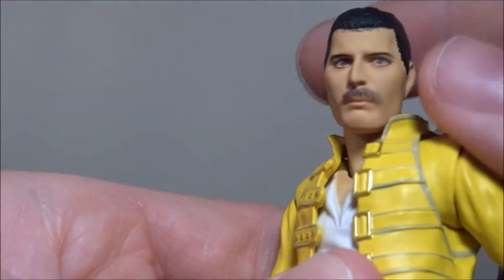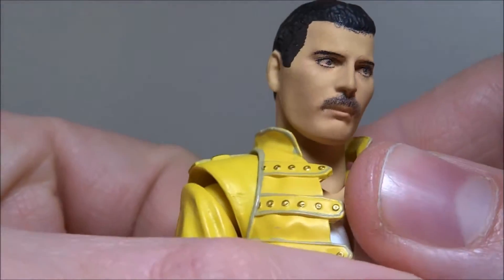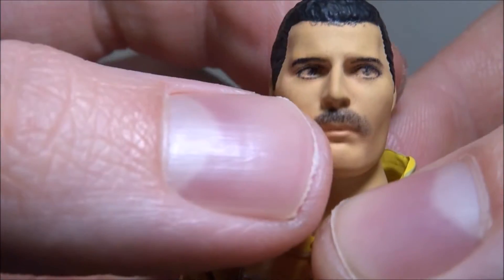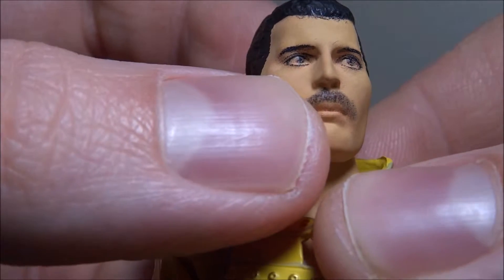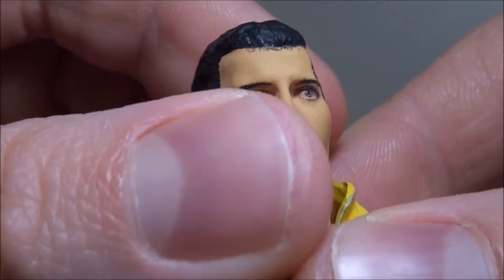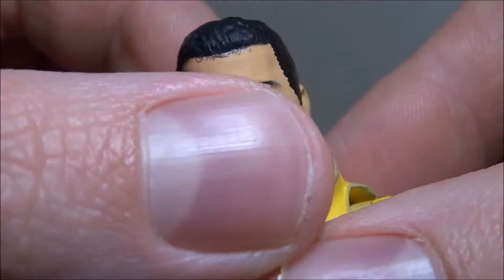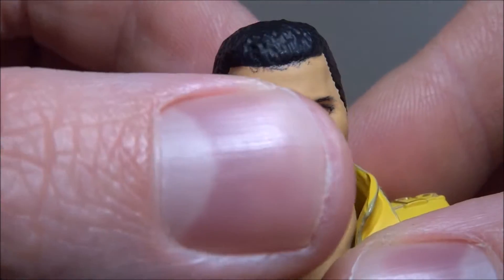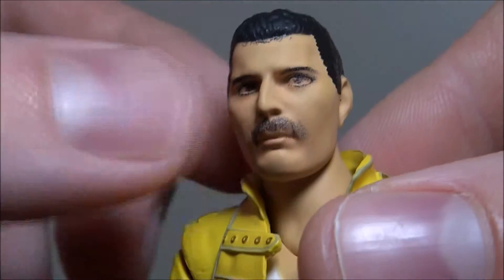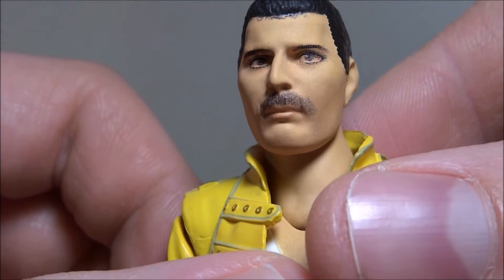So first of all, the face — oh my goodness. Does it look like Freddie? Yes, it does, and I think that's the new 3D printer stuff they have. The only complaint I see is there's not really a lot of white in his eyes — his eyes are kind of meh just because of the missing white, not because of the actual quality. And his hair up here also looks pretty weird; they tried to make little hairs that stand out but they should have just left that. Other than that, the face looks amazing.